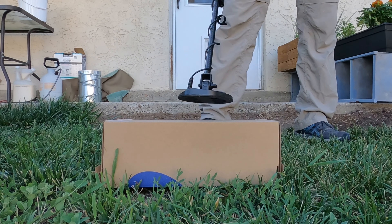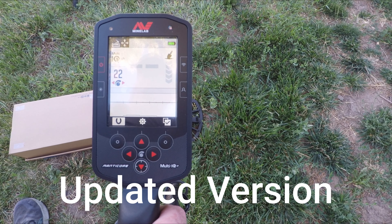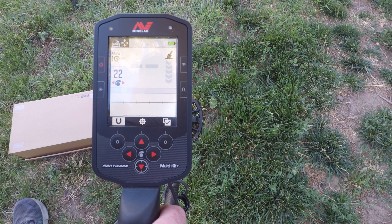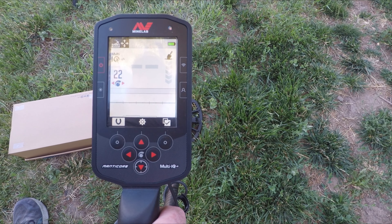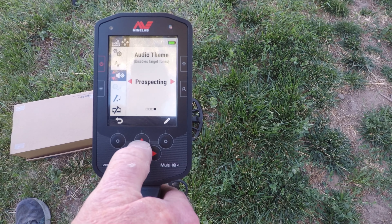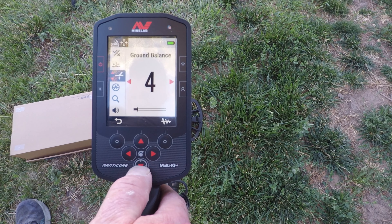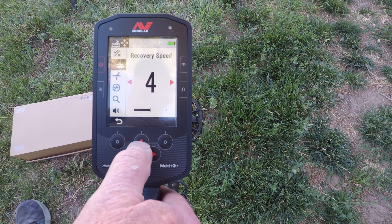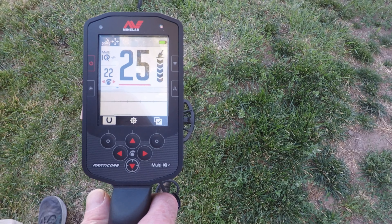Now the Manticore is set up with the 8-inch 5x8 coil, sensitivity at 22, running the goldfield program with stock settings except recovery speed. I'm going to run it the same way. Let's go over nugget number one — this is going to be the biggest.